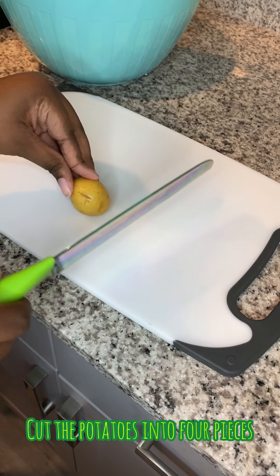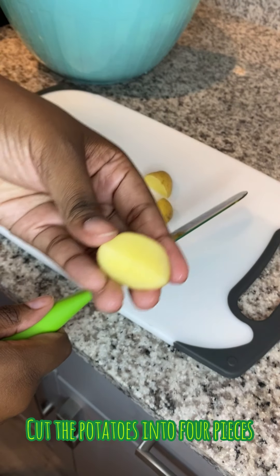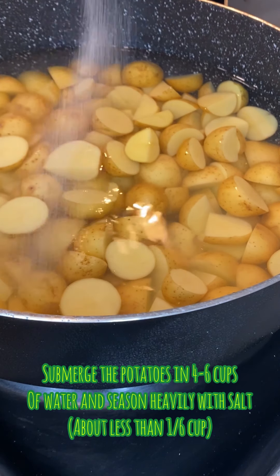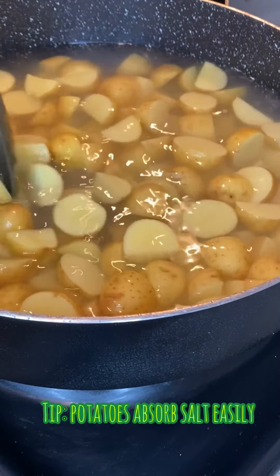So now we're gonna wash our potatoes. I had to use both my hands to scrub them but the camera didn't get that part. Anyway, you're gonna scrub and clean your potatoes, then cut them into pieces and submerge them in about four to six cups of water.